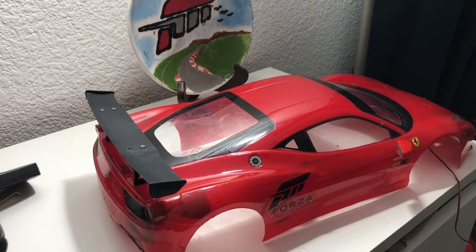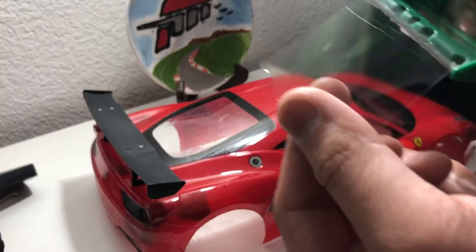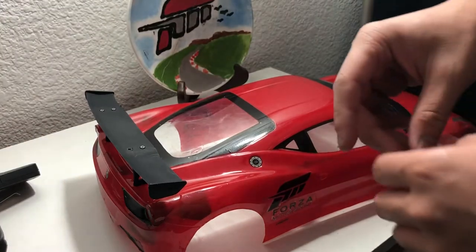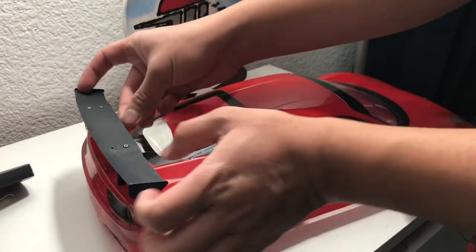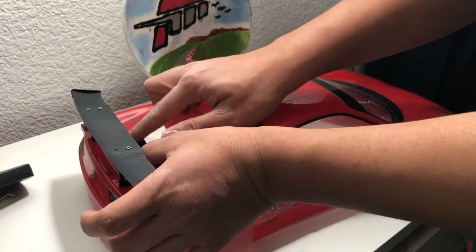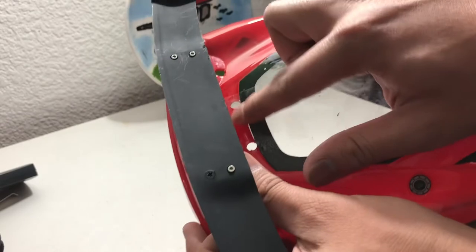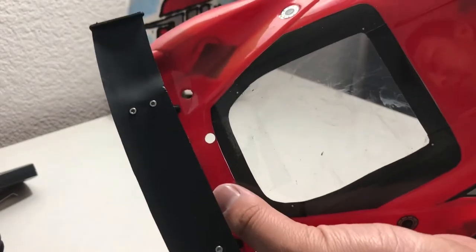This is based on what I saw on YouTube — just type in how to repair holes in RC bodies, or I'll link the video in the description. First, all you need is some mailing tape. Go ahead and put the tape over the unwanted hole. There you go — you can't see it, but it's there.